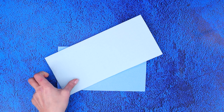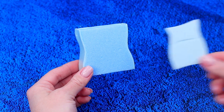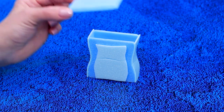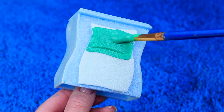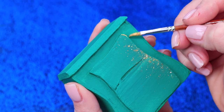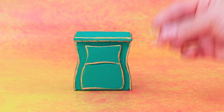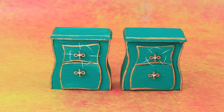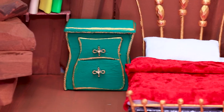Make pieces for a nightstand out of styrofoam blocks. Hot glue the pieces together and make drawers. Paint it green and add decorations — vintage handles appeared. Put the new furniture at the sides of the bed.